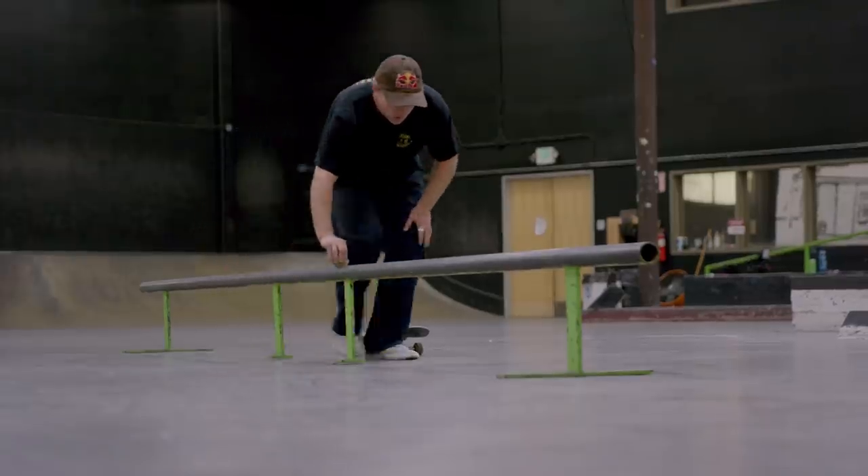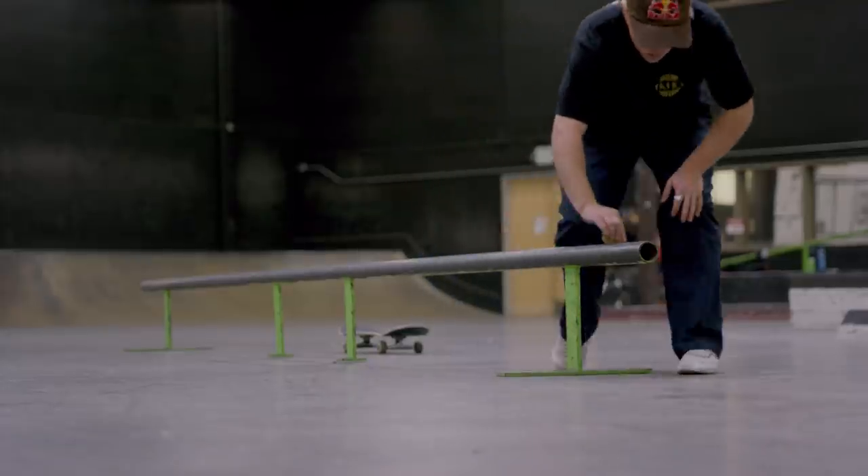Then slowly start moving and wax the hell out of the ledge. I wax the ledge a lot. When you're trying to learn a trick like a front crook and you want to hold it, friction is not your friend. Just practice over and over and over — that's pretty much all I did.